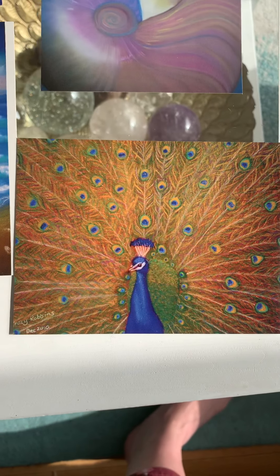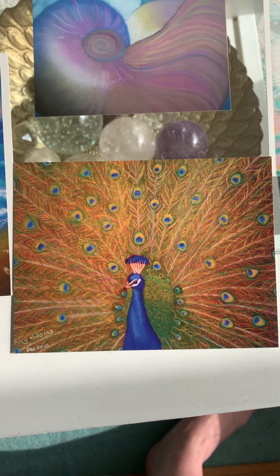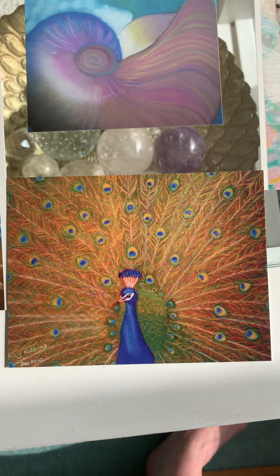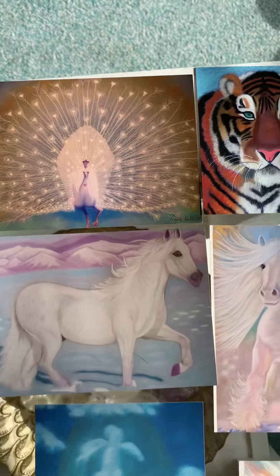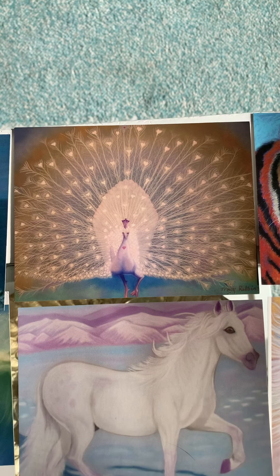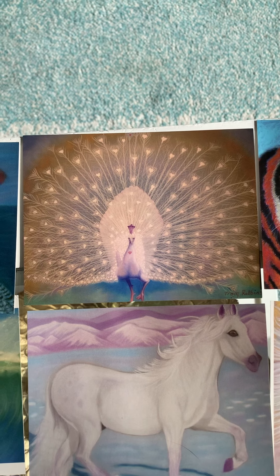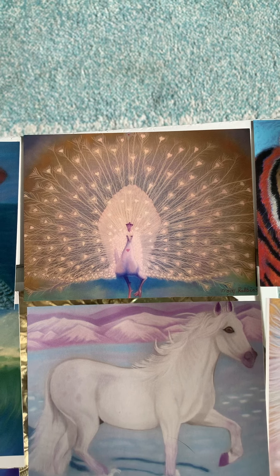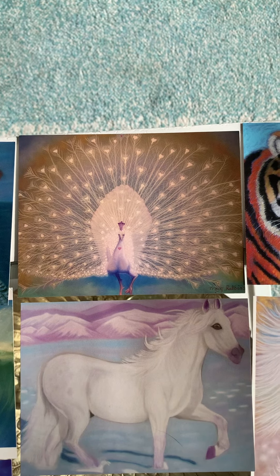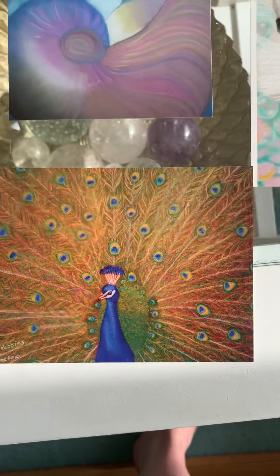This is about alignment to your soul's purpose — standing strong in your purpose, standing proud, more in a physical reality way on the 3D. And this one at the top is aligning to your soul's gifts, standing strong in your soul's gifts and your soul's purpose, walking proudly and strongly in the true authenticity of your soul. This is more the true authenticity of your physical being.